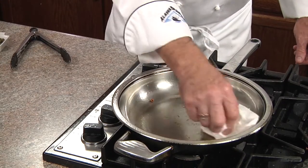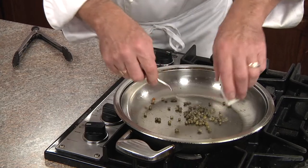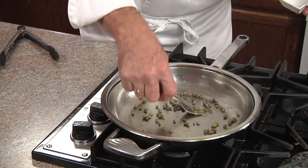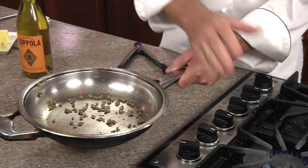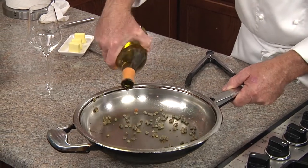Now we're going to dab some of the excess oil from the skillet with a paper towel, and we'll add our drained capers that have been rinsed. We're going to smash a few of them to extract some of that flavor, and remove the skillet from the heat — especially if you're using gas so it doesn't flame up — and add one of the Coppola Diamond Collection Chardonnay wine.